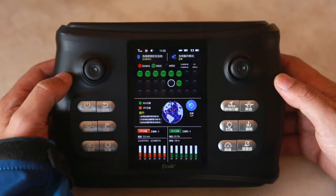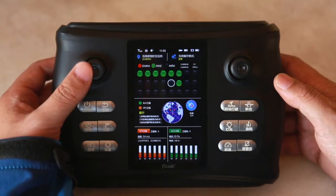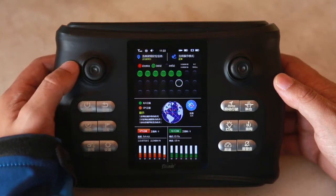If we don't need a stored point, we can select the target point first, and then press the confirmation key of the left rocker to change the point on the screen from green to grey, then this point will be restored to a point without stored information.